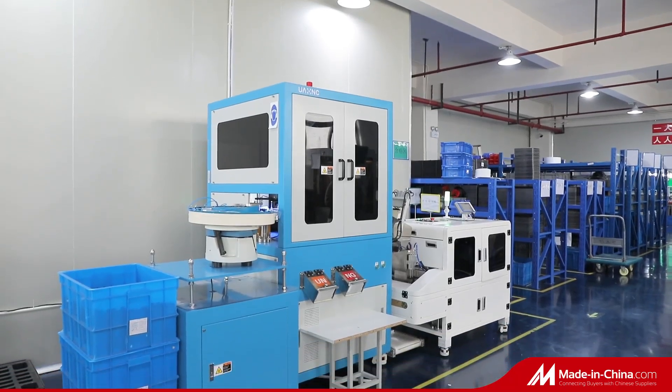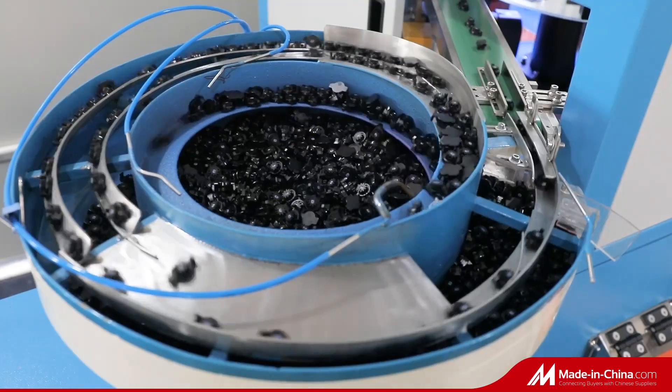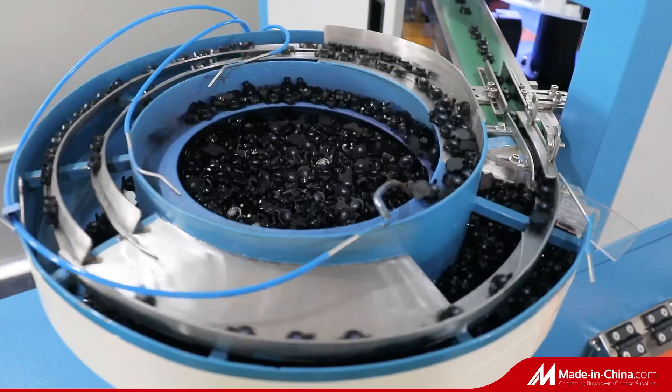After the production process is completed, we first conduct torque testing to ensure that the torque of each damper shipped out of the factory is within the scope of the drawing.